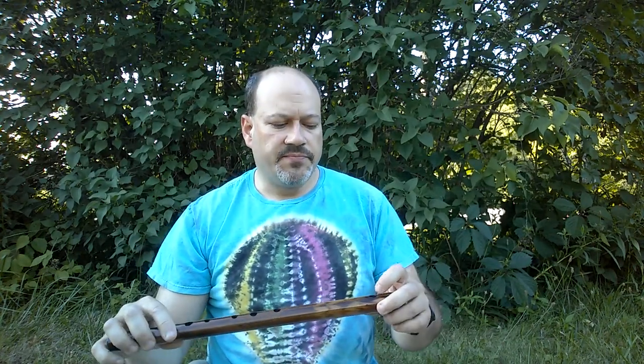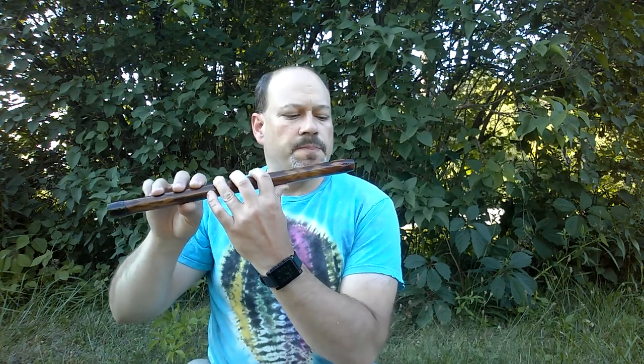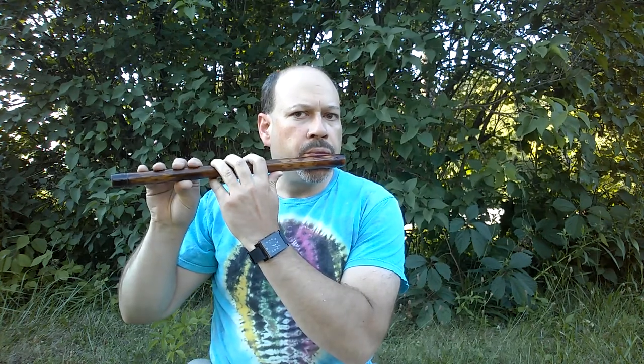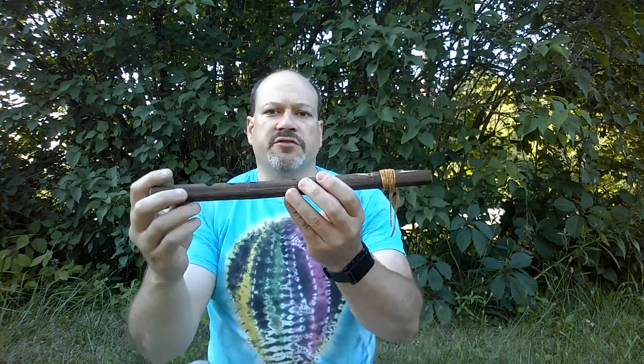Another thing that distinguishes them is the scale that they play, distinguishes them musically. This is a scale that most of us are used to — that's a seven or eight note scale if you count the octave. Native American style flutes have a five note scale, a minor pentatonic scale.